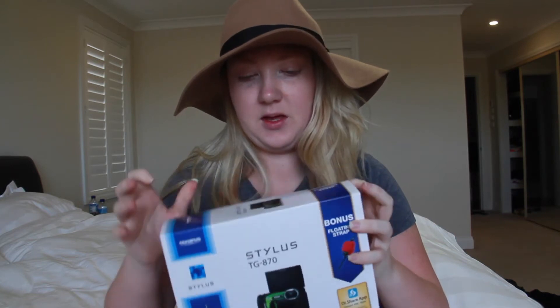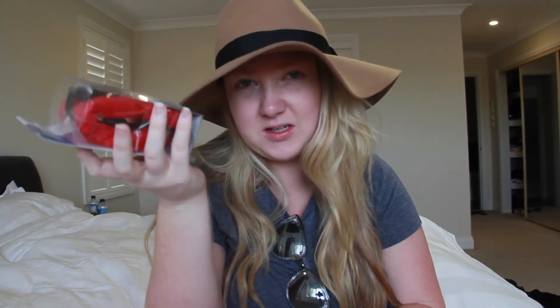So this is the box that you get — it's quite big. Opening it up, it looks like this. I'm sorry about the glare. So it comes with this — this is a floatable hand strap. You attach this to the camera and it will float, so if you're using it in the water, it's not going to sink to the bottom.